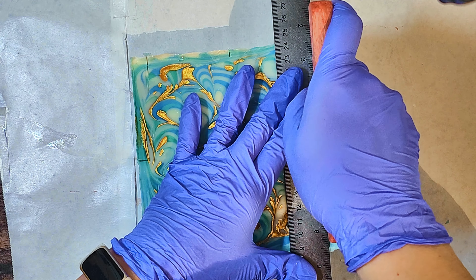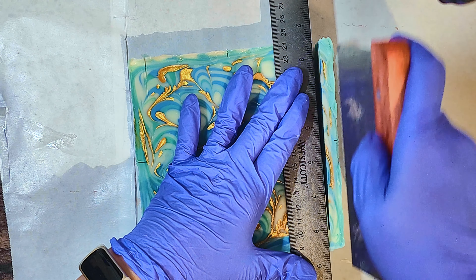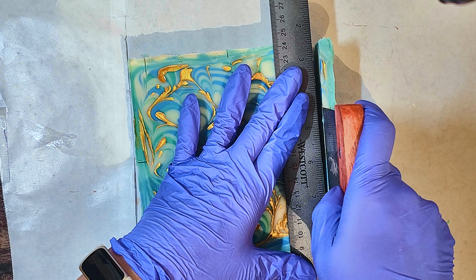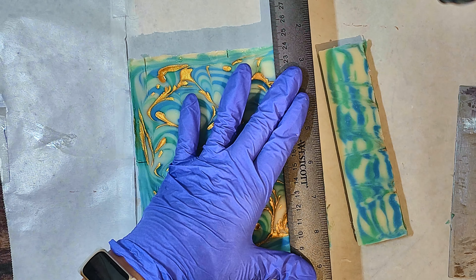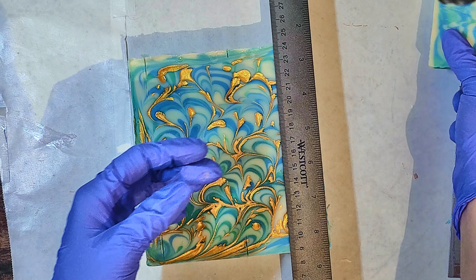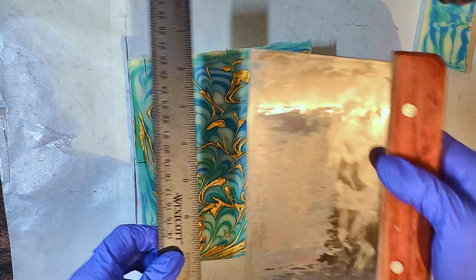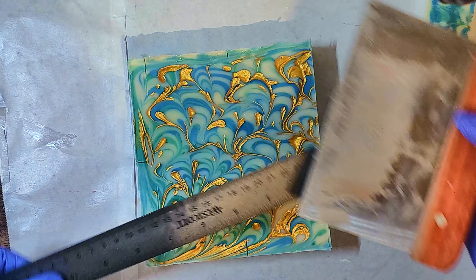Here's the lye added to the oil, mixing it up. I really wanted it to be at most a light trace — not really thin but somewhat thin — so you could get it to light trace, as long as you know that your fragrance oil behaves and that your oil recipe behaves.